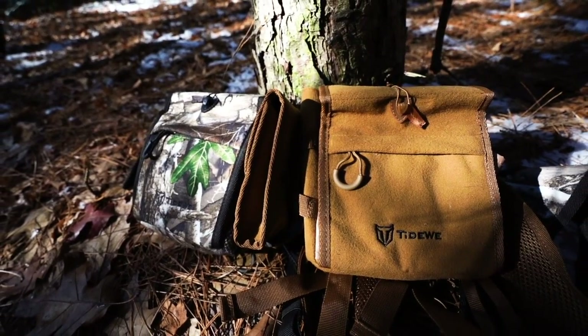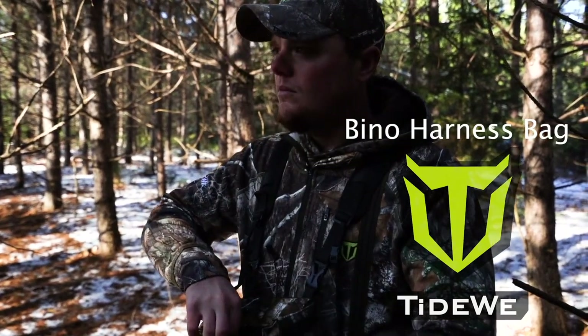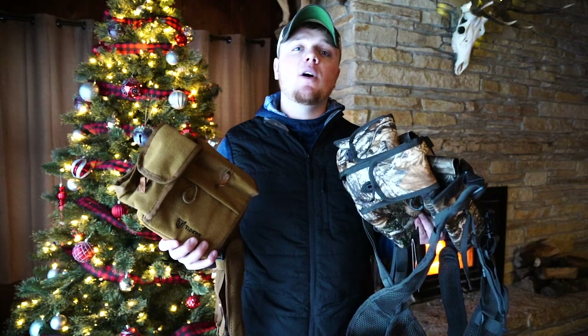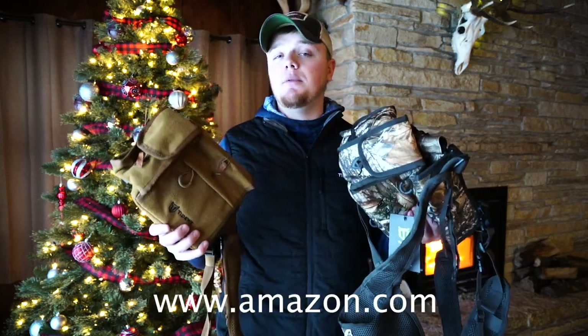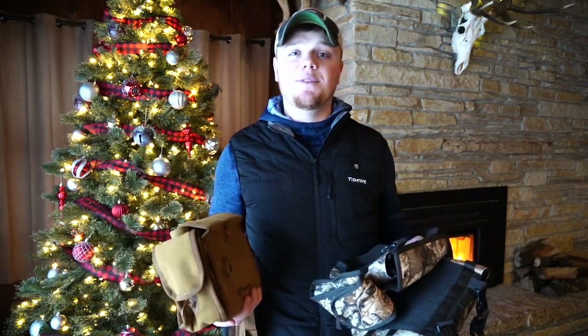Overall, these bags have a perfect fit design with secure protection. They're durable, stealthy, user-friendly, breathable, and very comfortable. If you want to check out these Tideway vinyl harness bags you can find them at www.tideway.com and also at www.amazon.com. Once again, I'm Cody from Tideway. I hope this helped you get a better understanding of our vinyl harness bags and their features. I hope all of you had a great holiday season and we'll see you on the next video.